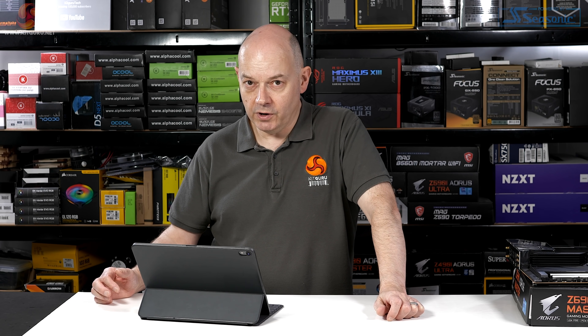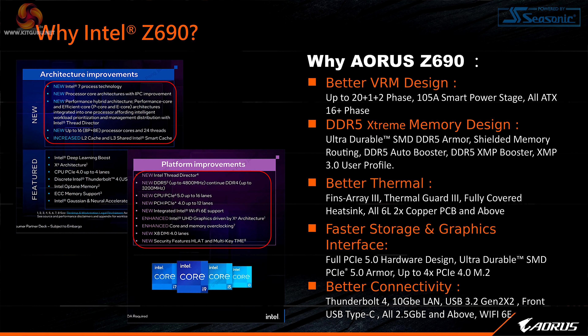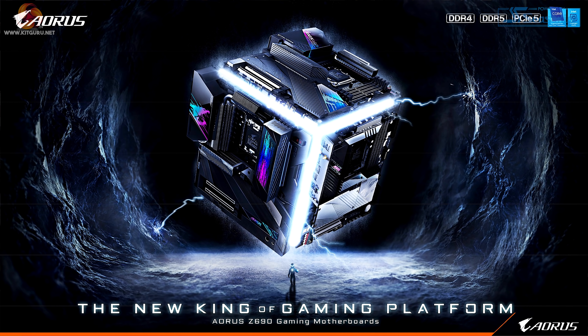At the moment there are no Gen 5 storage or Gen 5 graphics devices, although they will both be coming in the near future. Better connectivity includes Thunderbolt 4, 10 gigabit Ethernet, USB 3.2 Gen 2x2, front USB Type-C, and every single motherboard is going to run 2.5 gigabit or faster. Also Wi-Fi 6E — we're going to see this from Asus, MSI, Gigabyte, and no doubt other manufacturers as well.